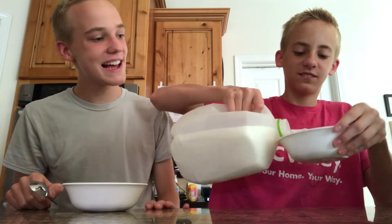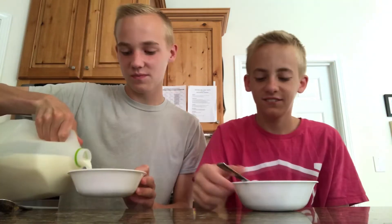Here is what a piece of it looks like. Milk time! Ready, set, taste.